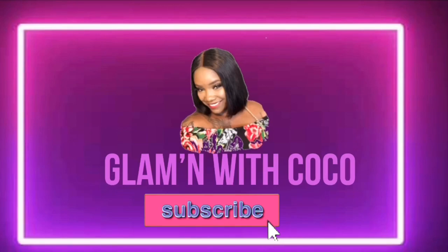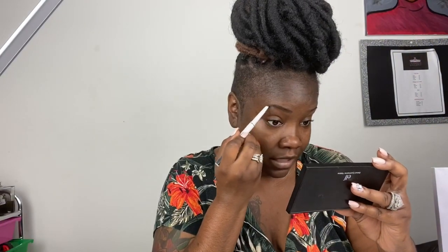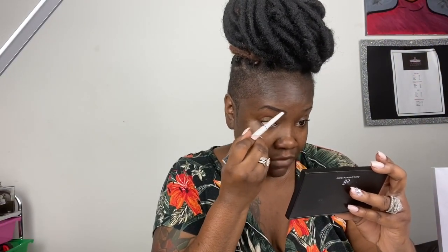I'm just filling in my brow with Ruby Kisses dark black-brown brow pencil — well, not a liner, it's a brow pencil. I'm doing it on both sides. Remember, y'all, your brows are sisters, not twins, so you just want to get them as close as possible to look alike, but they won't ever be twins.